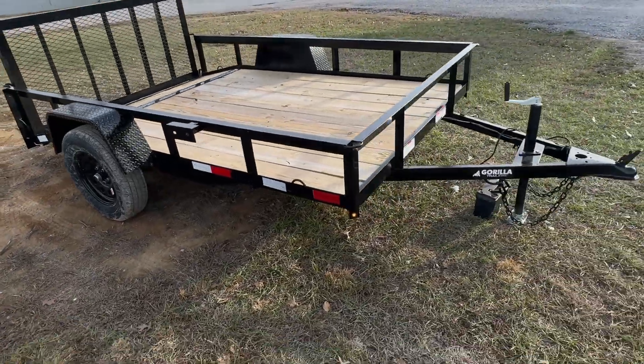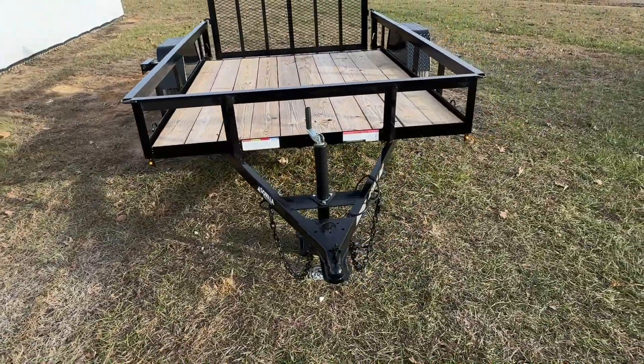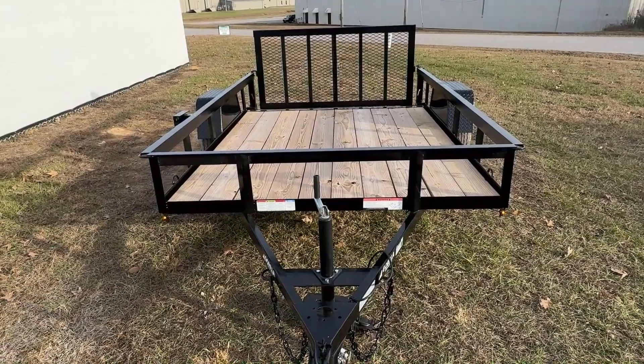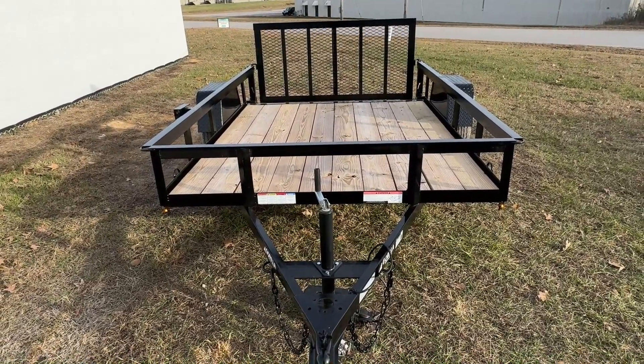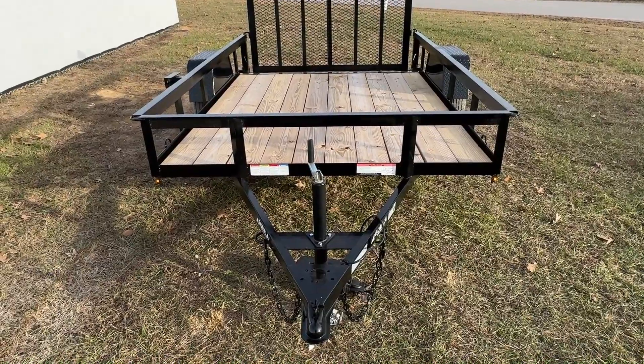That's pretty much going to wrap up the video today on our 6x10 single axle utility trailer. If you would like any more information on this trailer, please check our website at www.gorillatrailer.com or give us a call at 615-318-0743.